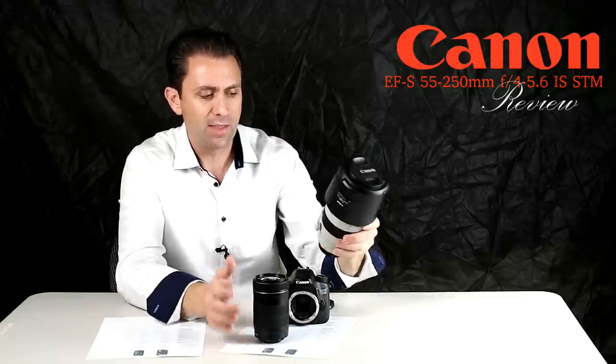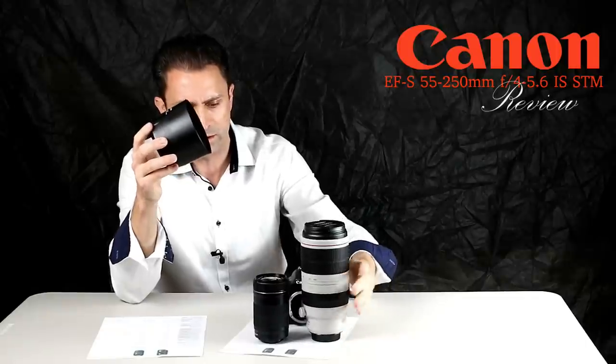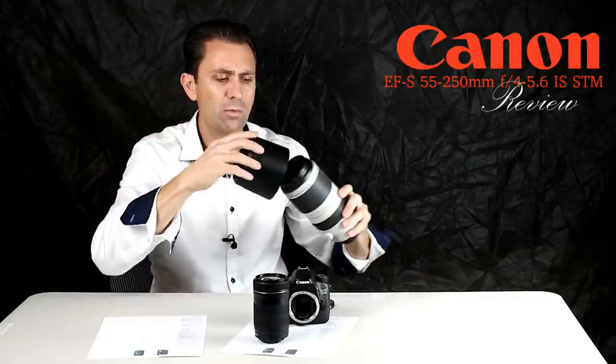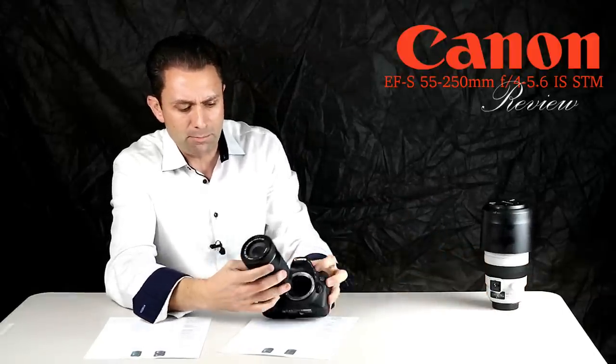To give you a visual comparison, this is the 100-400mm F4.5-5.6 lens for a full frame body. It's a fantastic lens that I love, but when it comes to actual size comparison, it is many times larger than this lens. This lens really gives you a pretty incredible amount of reach in a very lightweight package.